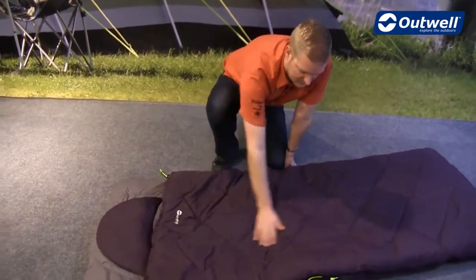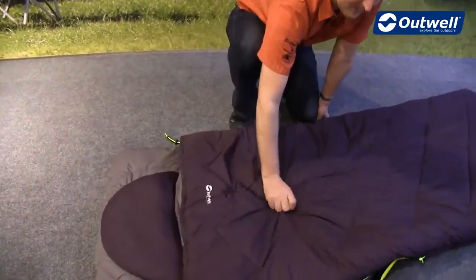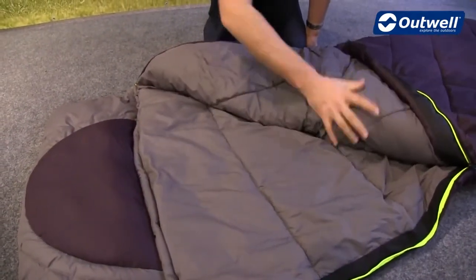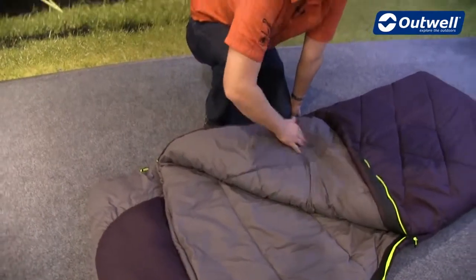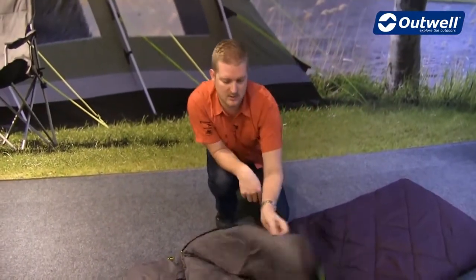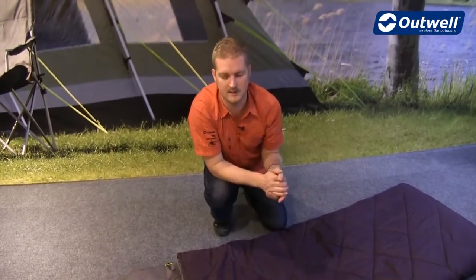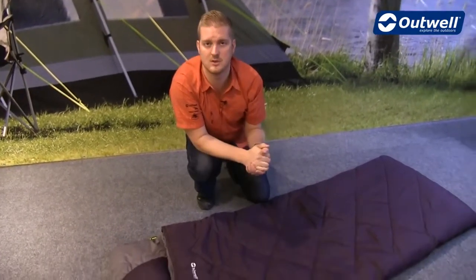In terms of construction, on the shell we have a microfiber polyester, and it's the same material that we use on the inside, so a real soft touch comfortable material. It's an isofill filling so it's going to keep you nice and cozy, and a nice thing about that is it's a synthetic fill, which means you can actually clean this bag yourself at home just using your washing machine.